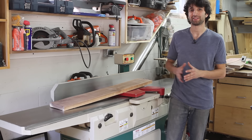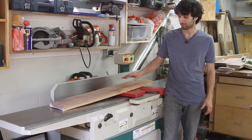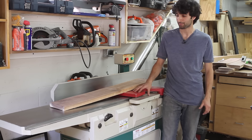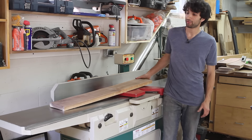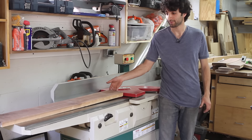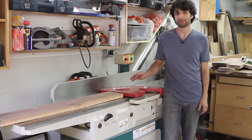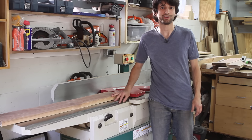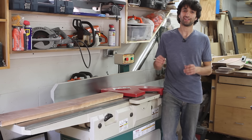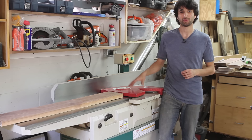One common thing I see a lot is people asking why you can't just send this to the planer and be done with it. Why do you need to run it over the jointer? Well, the jointer makes things flat and the planer makes things perfectly parallel or consistent thickness. If you want a consistently thick board that is also flat, run that board over the jointer and then feed it to the planer.